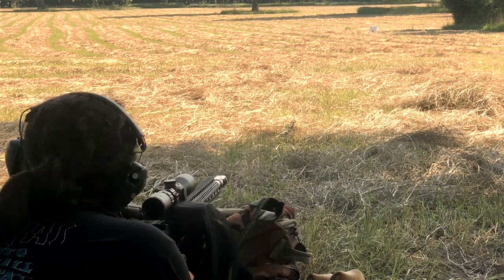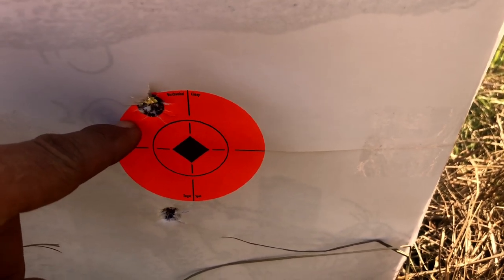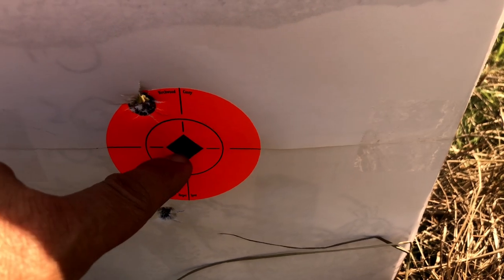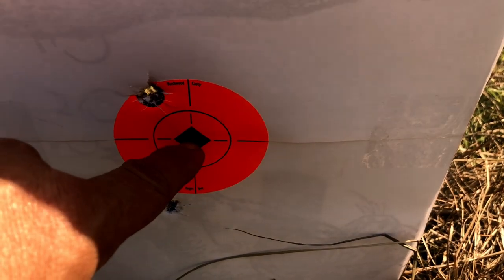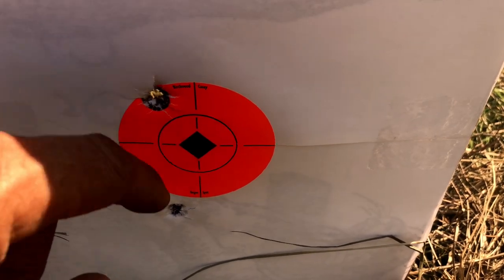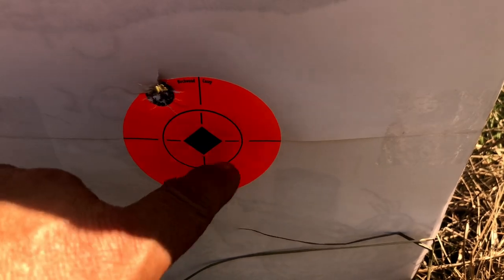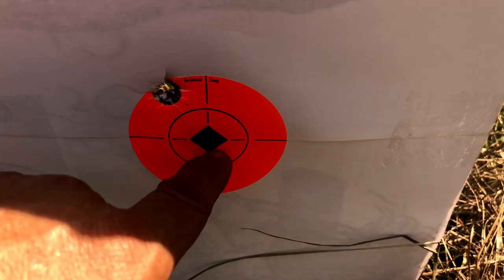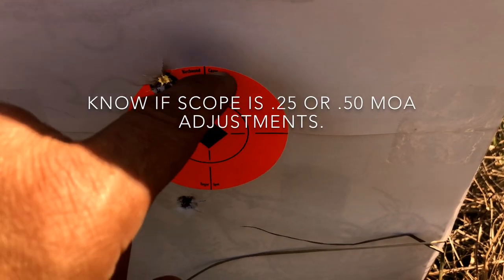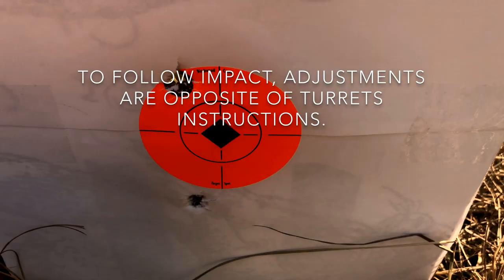That's pretty good for a second shot. I knew it was going to go a little bit high. So all you do now is keep your crosshair absolutely locked into the target and dial towards the shot you made — but you've got to make sure your rifle is absolutely isolated and not moving. It's usually better to have two people here. At 50 yards this is basically going to be 16 clicks up and probably eight to the left.